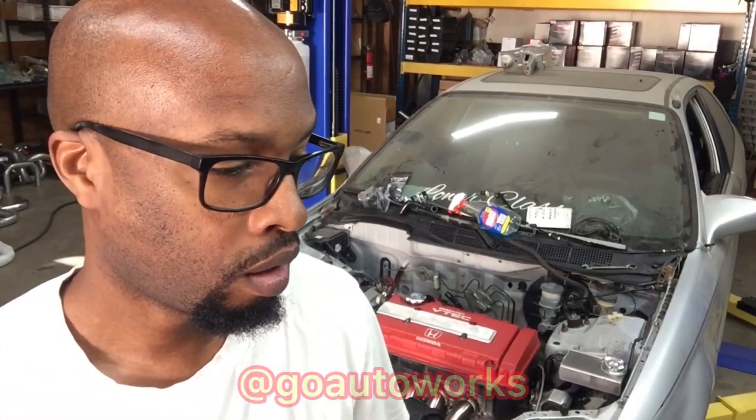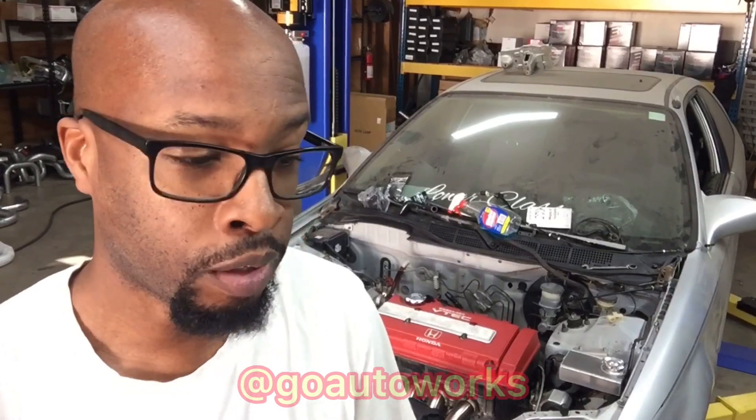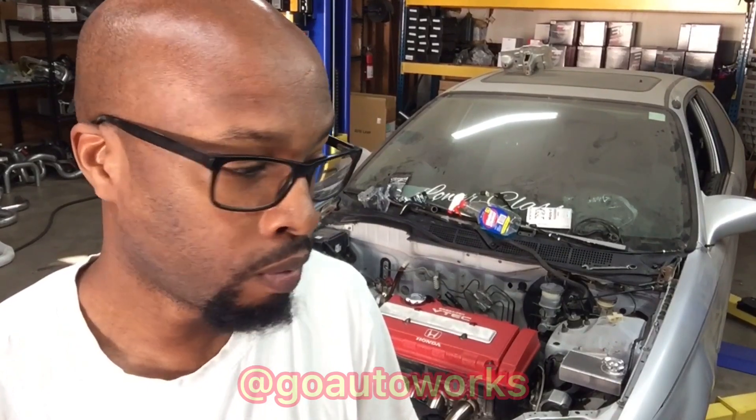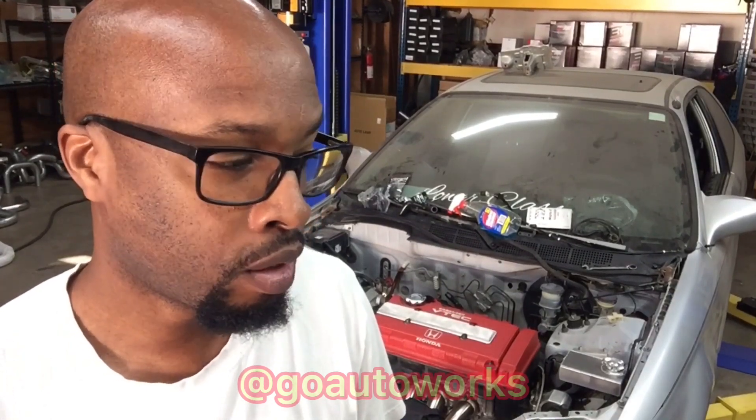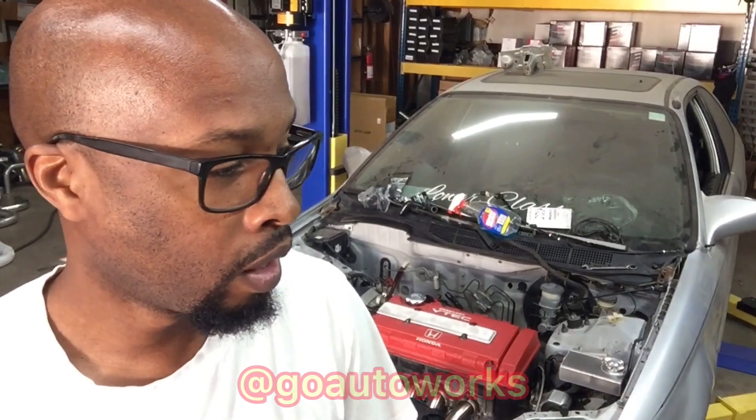I've got the intake manifolds in front of me. Just a quick disclaimer: the information I give you is more so based off the conclusions I've come to over the years using the different manifolds. A lot of people struggle to pick an intake manifold based off a target horsepower number, and they overlook the fact that a lot of this has to work together. It all works as a big pump, especially when you're going forced induction. So you base the intake manifold off the overall goals and matching other components, not just off a power number. I'm going to run down these manifolds.